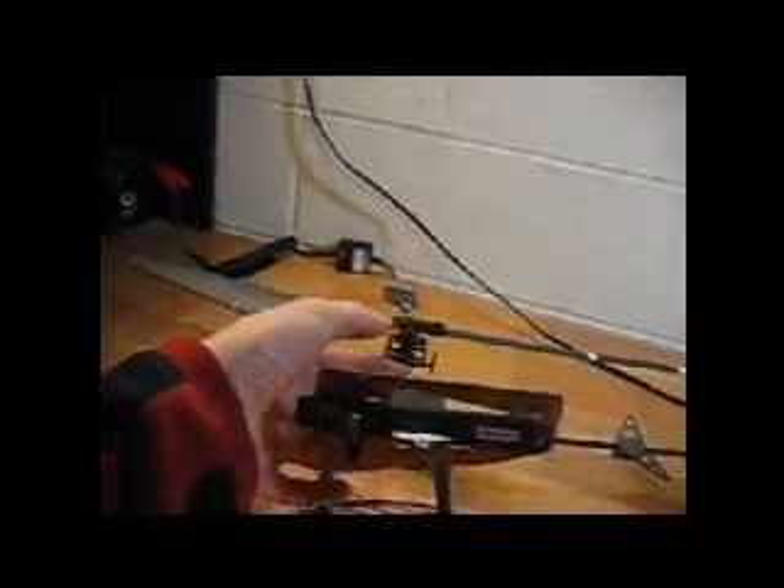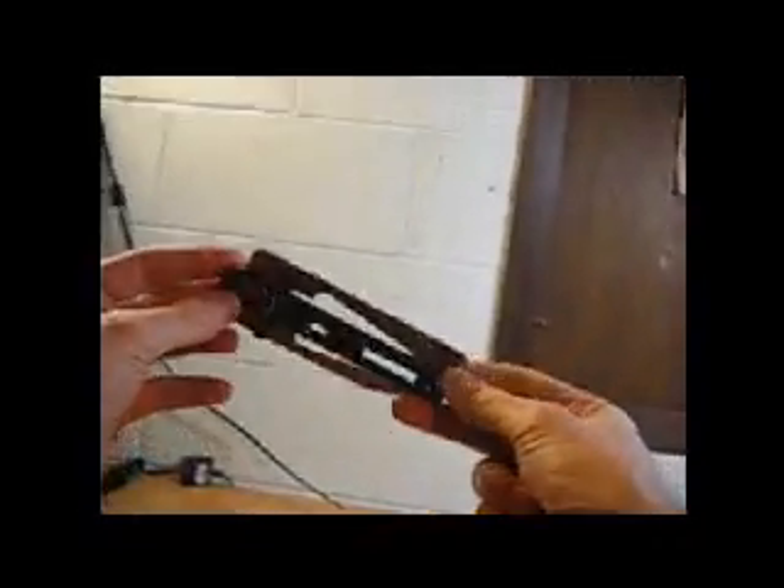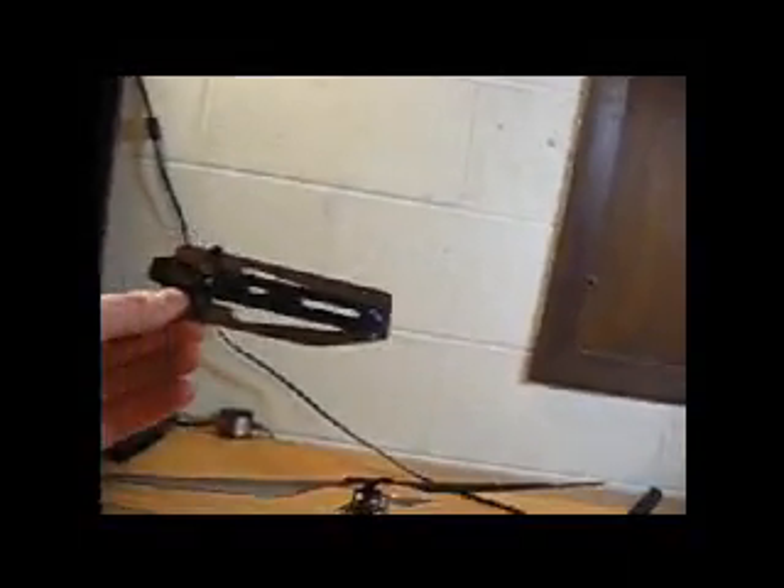Tighten it down, give it another final check — there we go, looks great. These cost about $10 or so at the hobby store. They make different varieties; this one was a little more expensive — I think it was like $15.